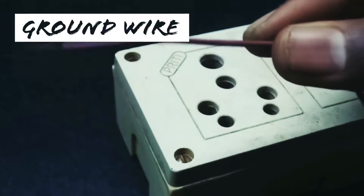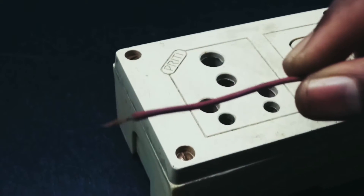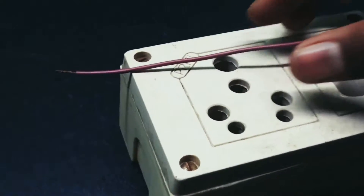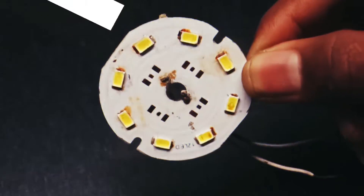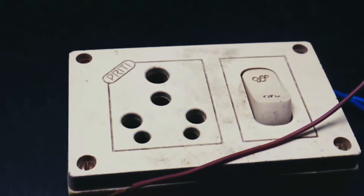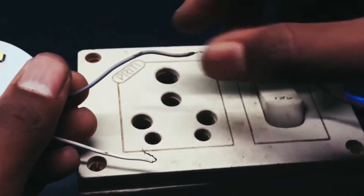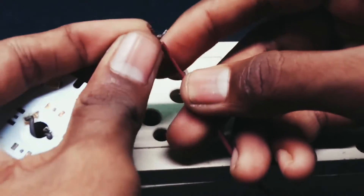This is the ground wire taken from the soil. Let's connect the LED with the neutral of the switch box and this ground wire.